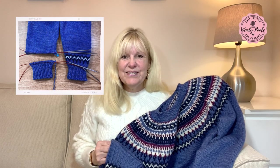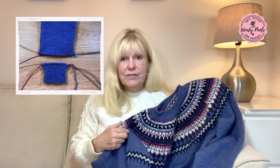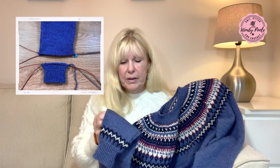Hi there, I'm Wendy and in this video I'm going to show you how I'm going to make a repair to one of the sleeves on this sweater that I've just finished making. After finishing it I noticed there's a slight difference between the two cuffs, so I'm going to cut away one of the cuffs and detach it completely from the upper arm so I can make my repair, and then I'm going to show you how I graft it back together using Kitchener stitch.